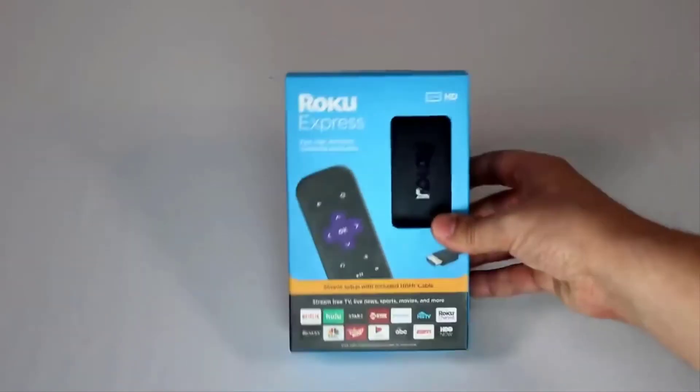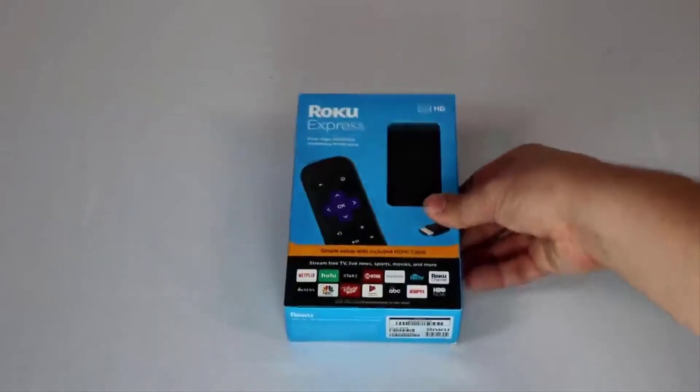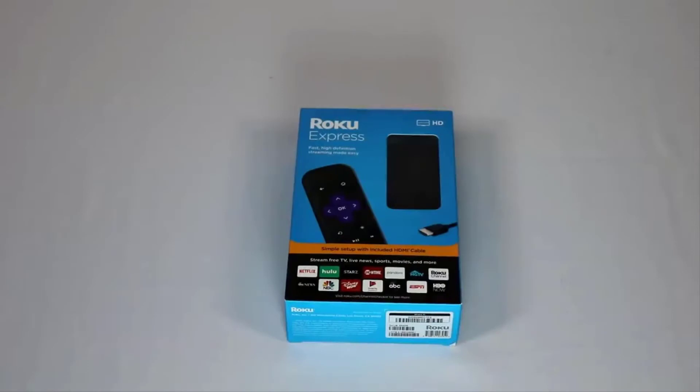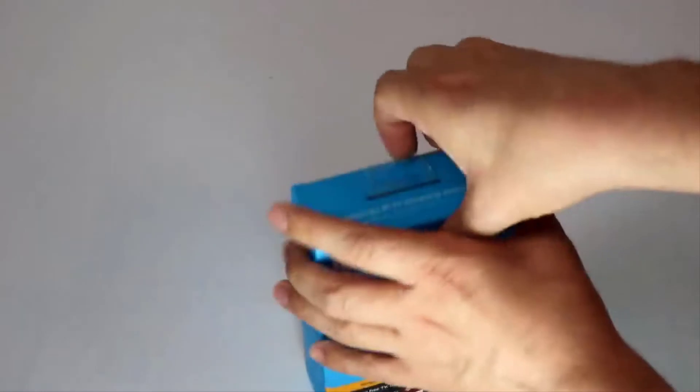We're going to do a quick unboxing, compare it to the 2018 model, and then in this same video I'll connect it to our TV, show you it in action, and give you a rough idea of how fast it is. If you have a question, leave me a comment. If you're new here, hit that subscribe button and thumbs up — it really does help us because it lets YouTube know you enjoy what we're doing.